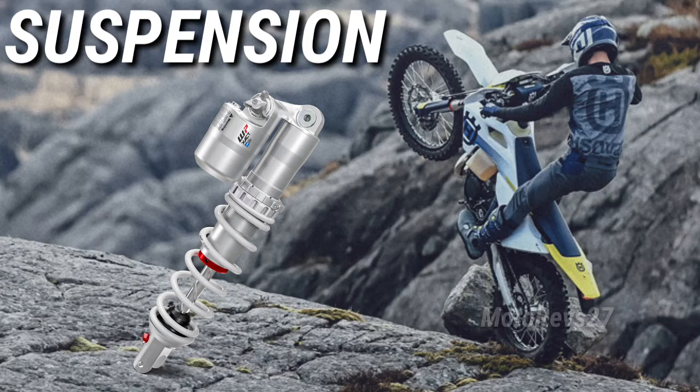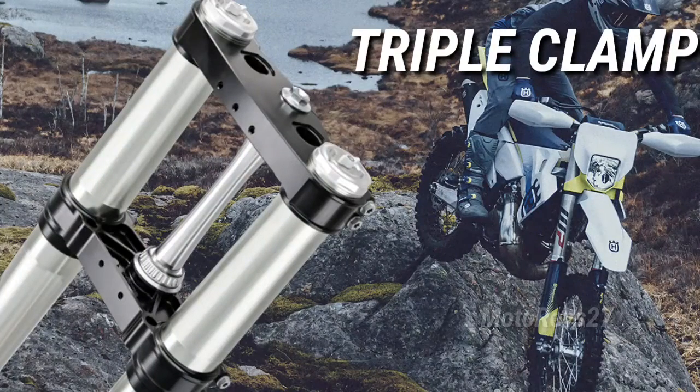WP XACT Rear Shock. The all-new WP XACT Rear Shock, complete with a CFD-optimized shock piston, low-friction SKF seals, and a revised linkage system, guarantees consistent damping, comfort, and traction.